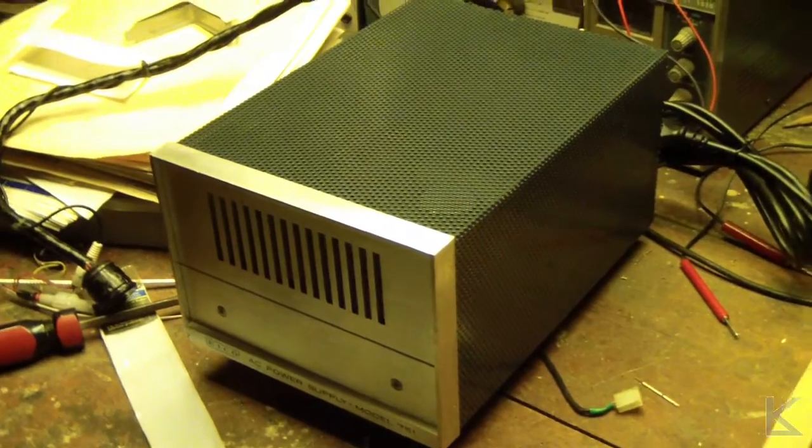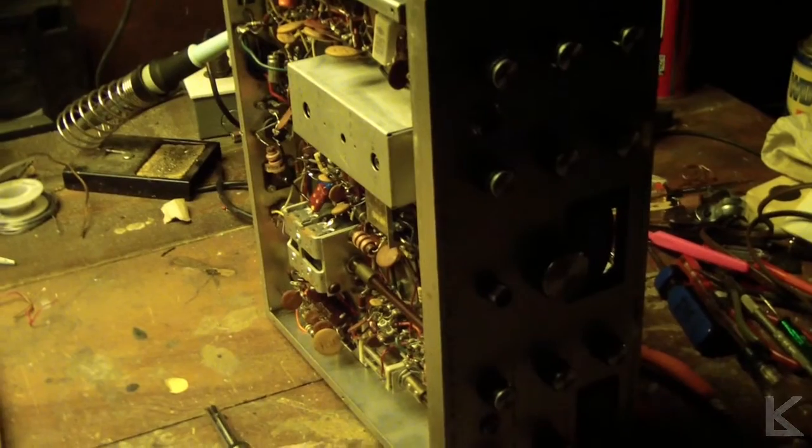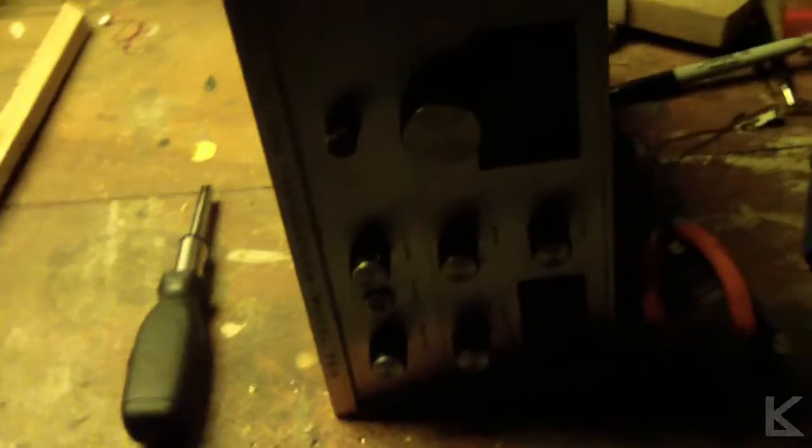We're done with the major electronic work on the radio. Cosmetic work is now in progress. I'll get a better view of the front panel because I painted the white stripes on the indicators on those knobs with some model paint, and they look really nice. Right now I'm working on the cases, and this is the power supply.